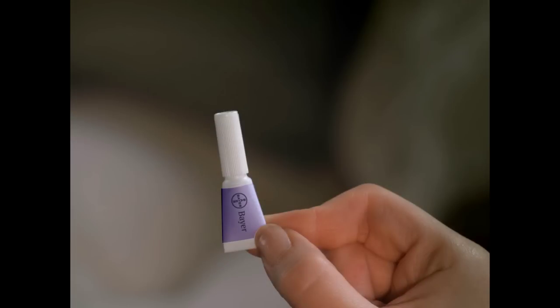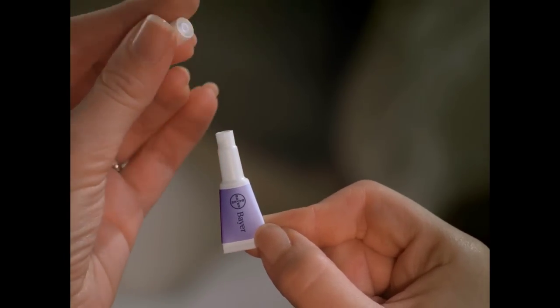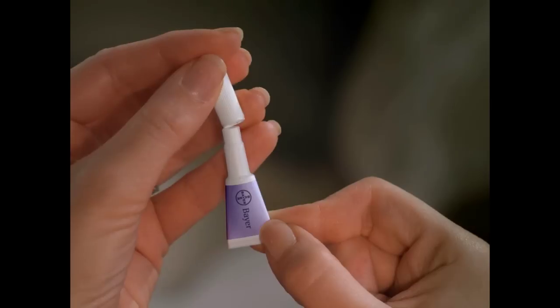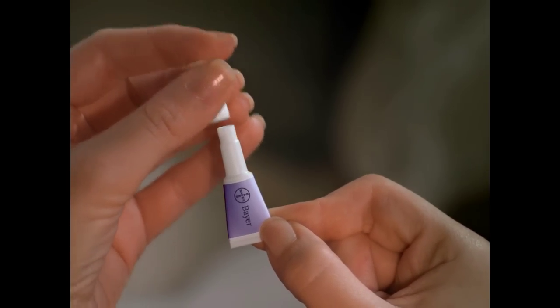Hold the tube in an upright position and away from you and your cat's face. Open the tube by pulling off the cap, turning it around, and twisting to break the seal. Then remove the cap from the tube.